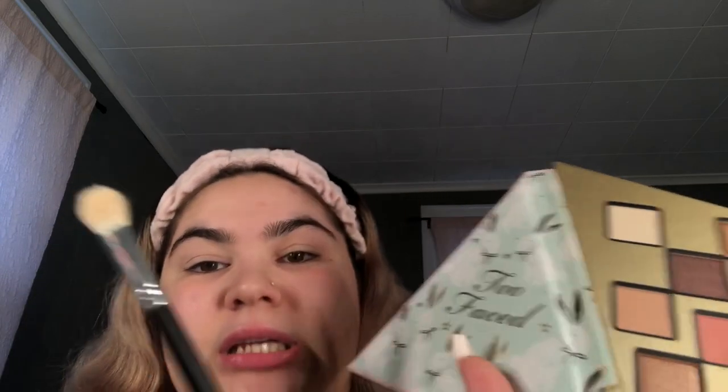I'm going to do work makeup, and those of you who know me know I do very minimal, bare minimum makeup for work. I'm going to take this palette from Too Faced — it's a new palette my friend gifted me for my birthday, shout outs to her. I'm just going to take this big blending brush and kind of just throw it on my eye.